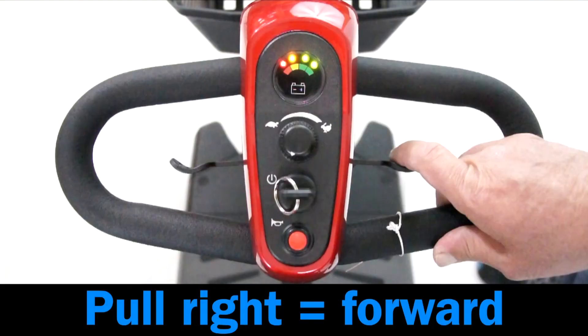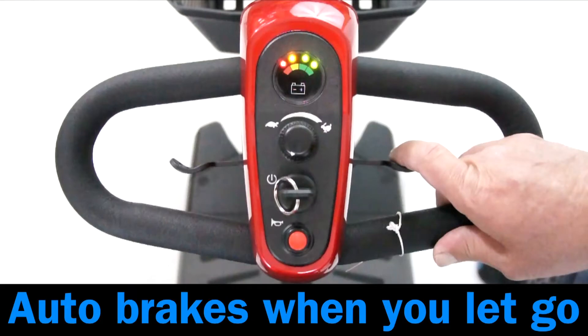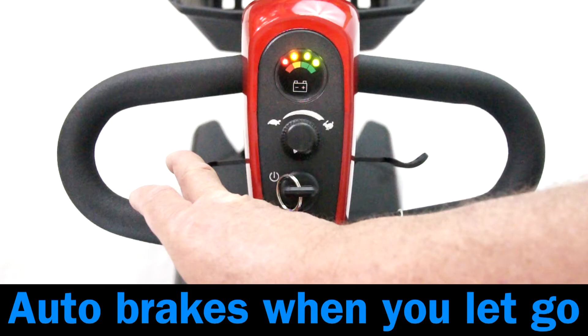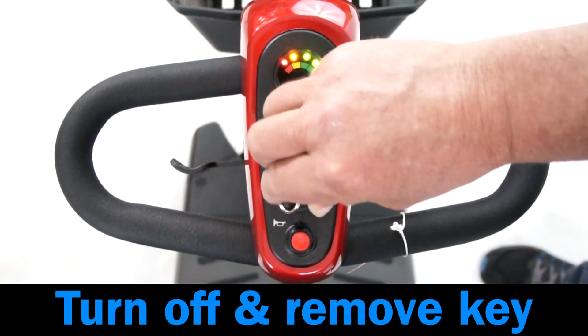Pull the throttle on the right side to go forward. The scooter will automatically brake when you let go. Pull the throttle on the left side and the scooter will go in reverse and automatically brake when you let go. Turn off and remove the key.